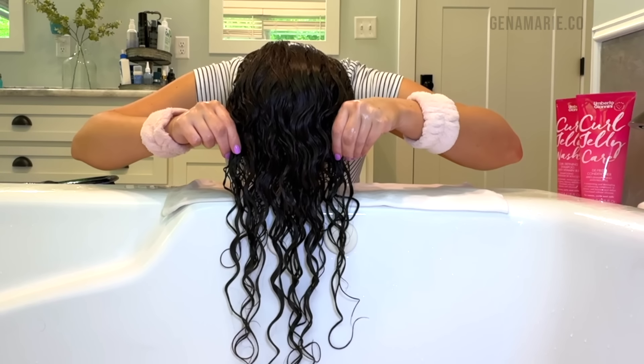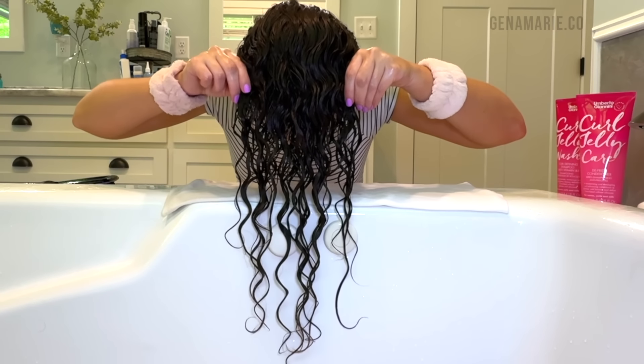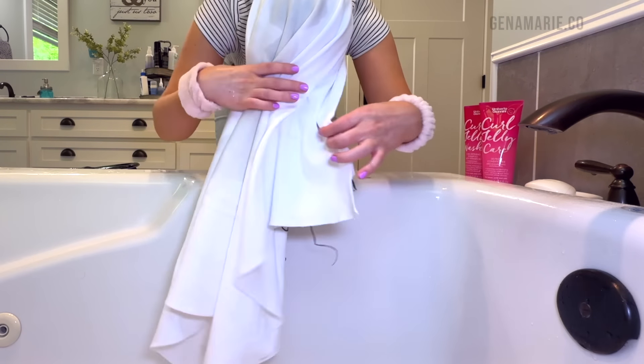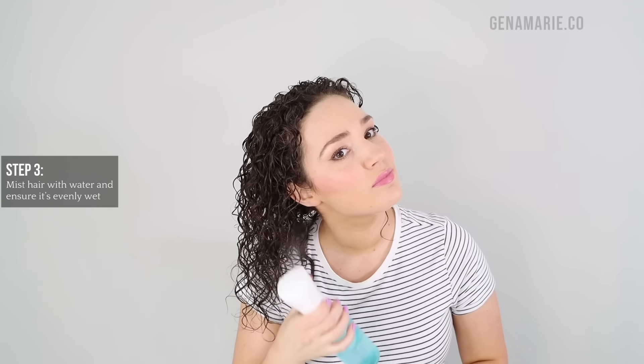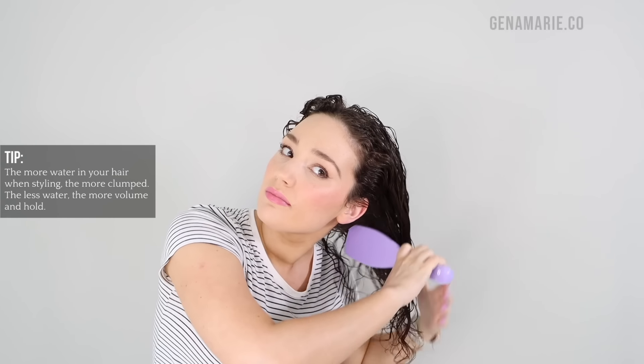Stay tuned for the styling portion because I'm going to show you how you can get juicy curl clumps even when your hair does not clump naturally. Now it's time to style. First, we need to mist our hair down with water to make sure it's evenly wet. I like to apply my products on hair that is in between damp and wet — not soaking wet where it's dripping, but also not dry and stringy, because clumped curls are moisturized curls.